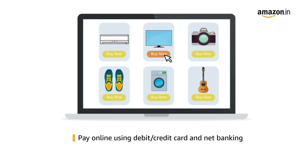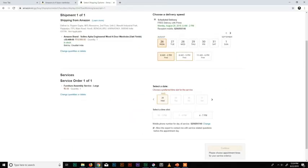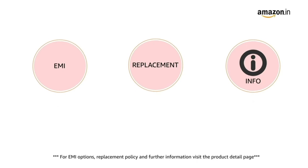Pay online using debit or credit card and net banking. You can schedule the delivery per your convenience. Prime members get free delivery. Amazon will coordinate with the brand for installation within 48 hours of delivery. For EMI options, replacement policy, and further information, visit the product detail page.